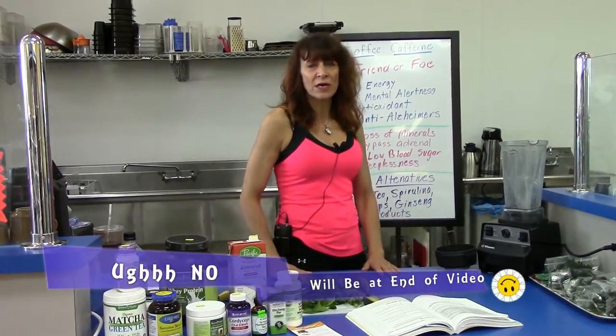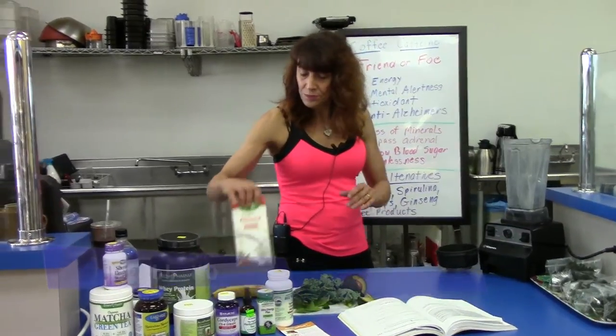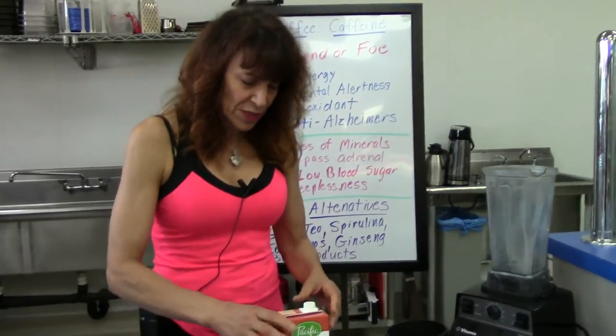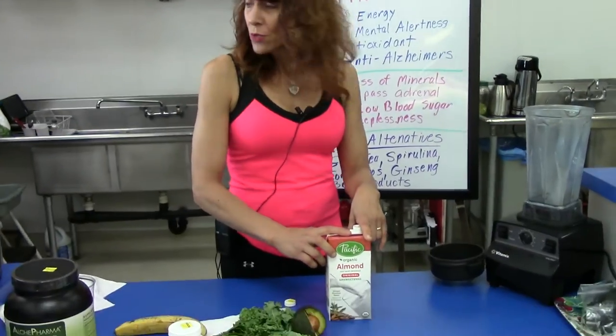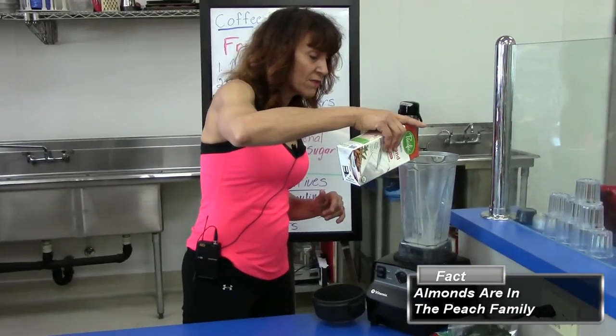Ralph will post the recipe for the Green Goddess on the site, but I'm going to walk through it quickly and make you a sample. We start off with unsweetened almond milk — in our case we always use organic. About four ounces of almond milk.